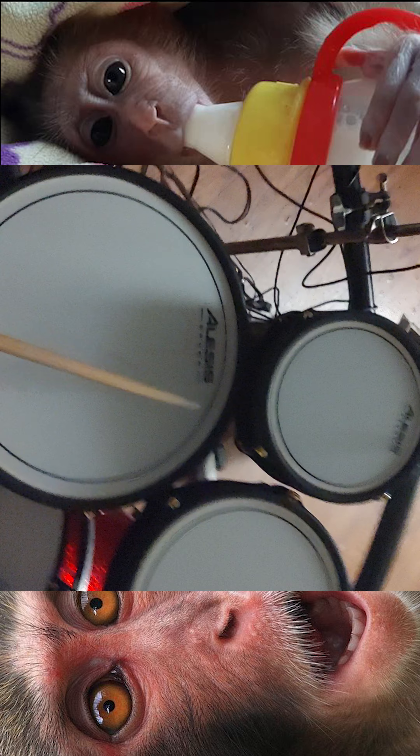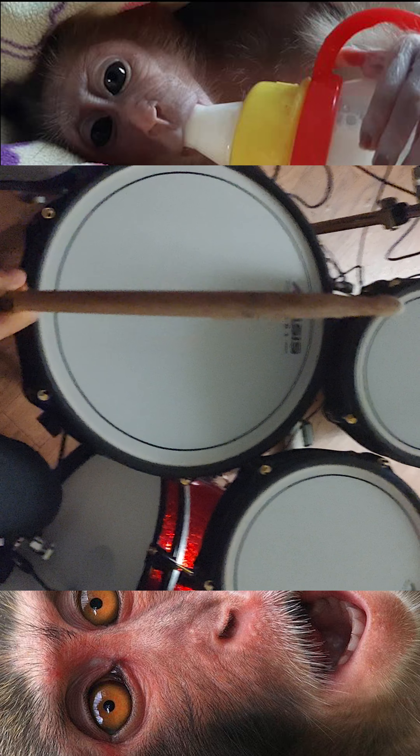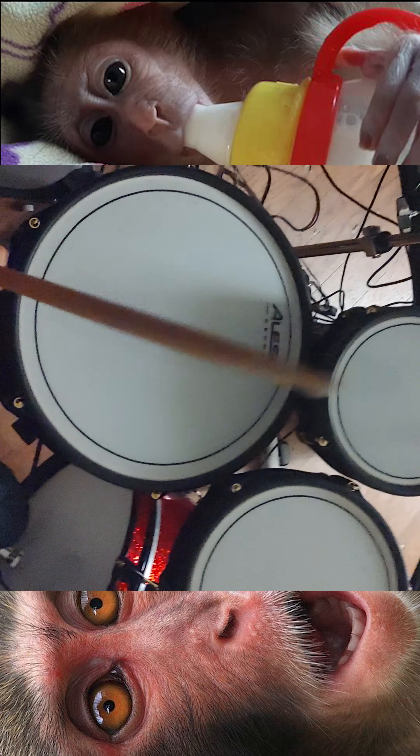Hey, what's cracking? Today we're gonna be learning how to increase your hand speed on the drums. What you want to be doing is take one hand and play one, two, three, four on the snare drum or any other drum. Then with your other hand you want to hit any other drum or cymbal. What I'm doing right here is one, two, three, four and I'm doing hi-hat choke.